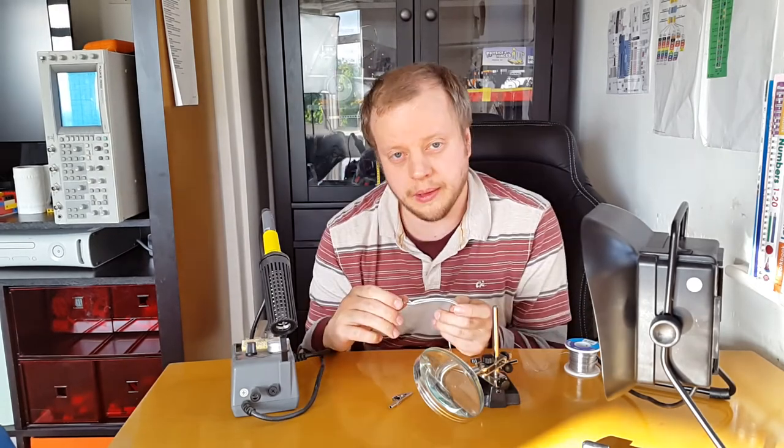There we are - that'll do for an end stop. This fan works.